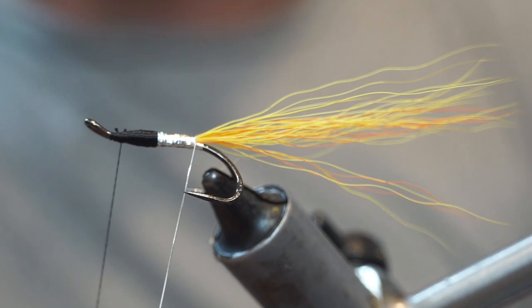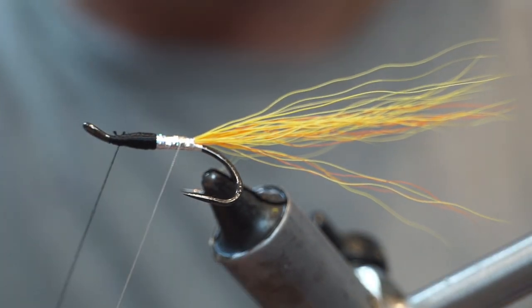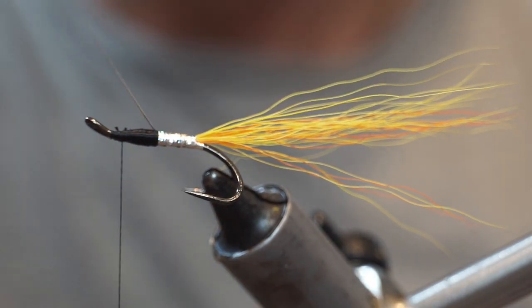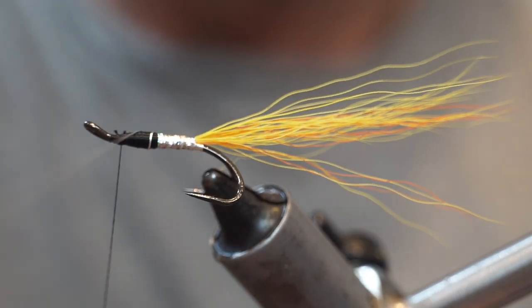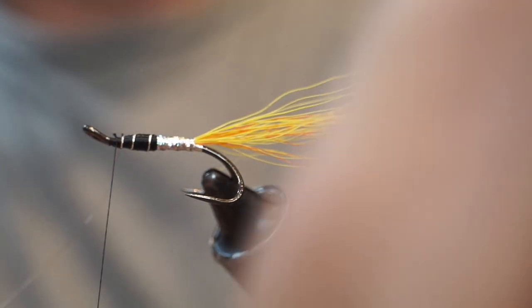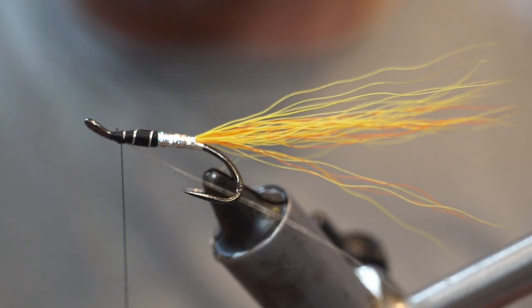Then we are going to wrap our tinsel rib — 1, 2, 3, 4, 5 turns. Tie across it, flip it back, and tie it in.